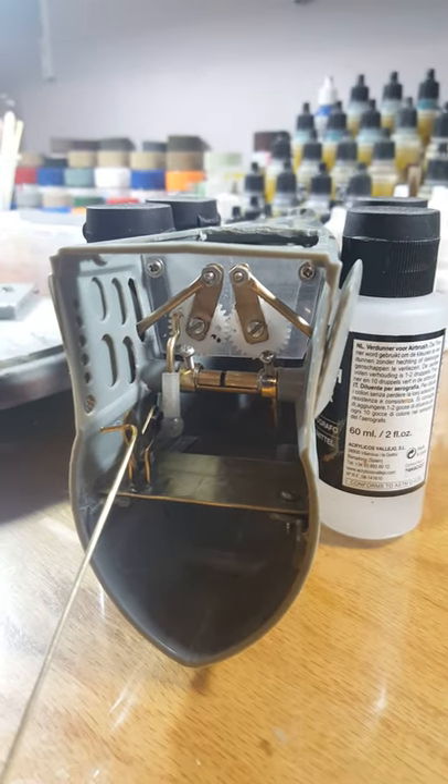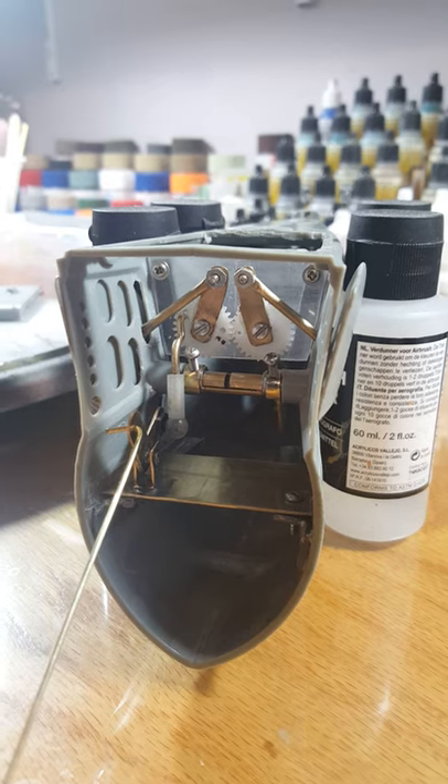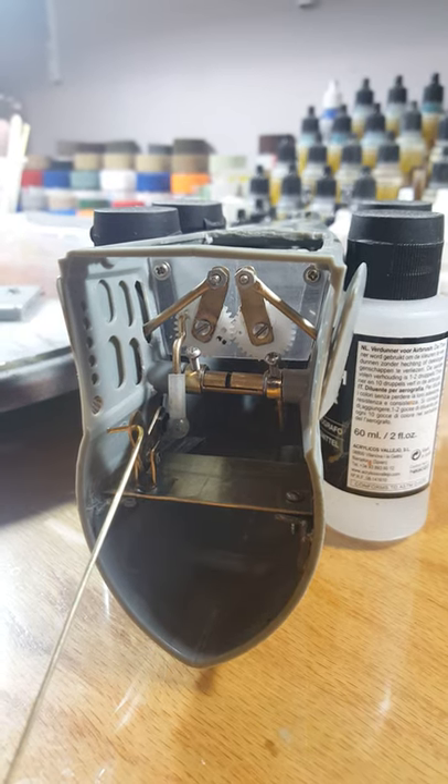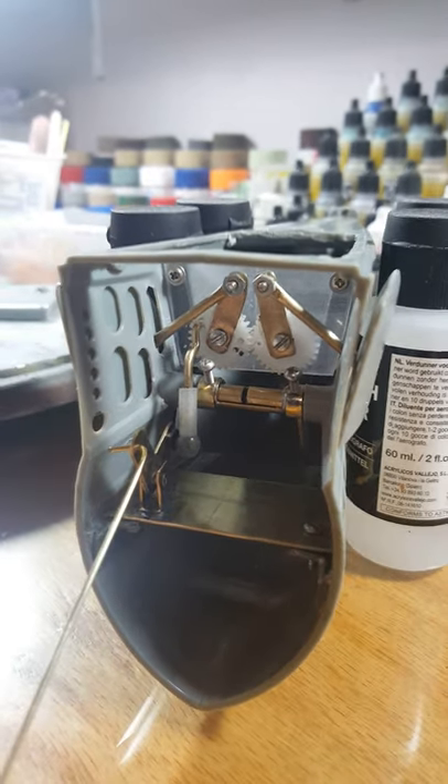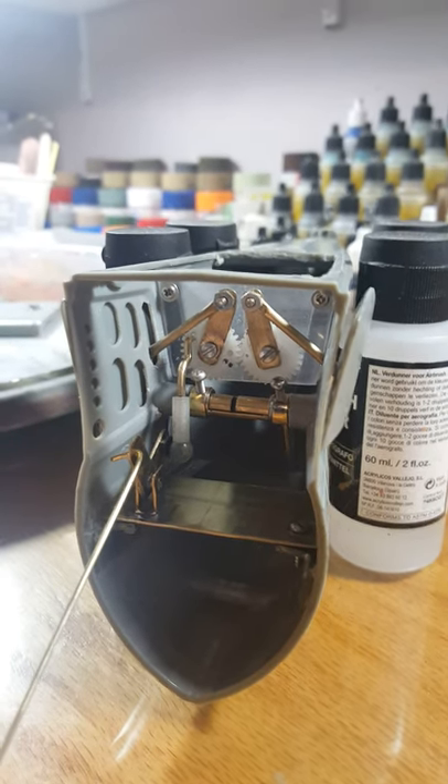This is my modified 172nd Revell Gatto forward dive planes mechanism. It's not my full design — I worked off other people's designs and modified it somewhat.